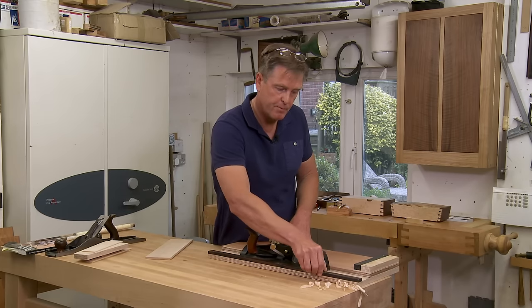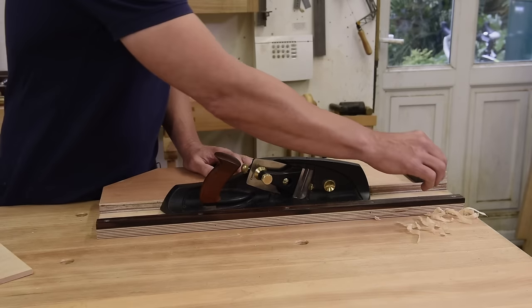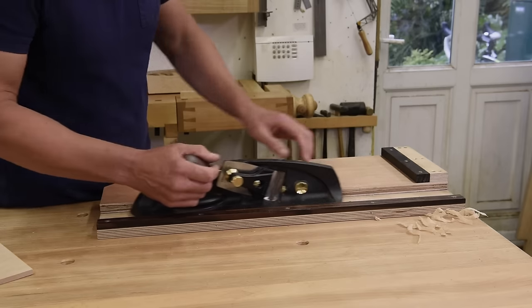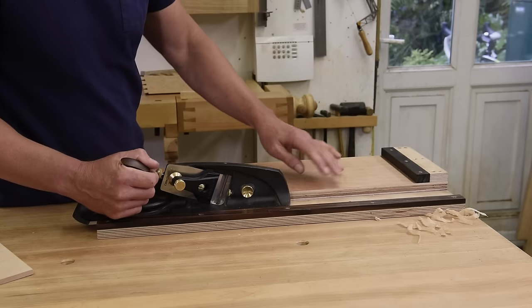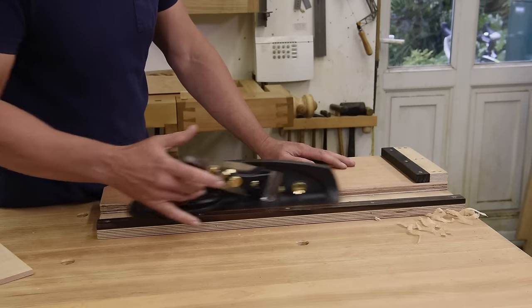The fence is adjustable, so I've made it so that if it wears or goes out of true, you can easily adjust it. I've also lined this with very low friction tape, which helps keep things nice and smooth — with a minimum of effort.